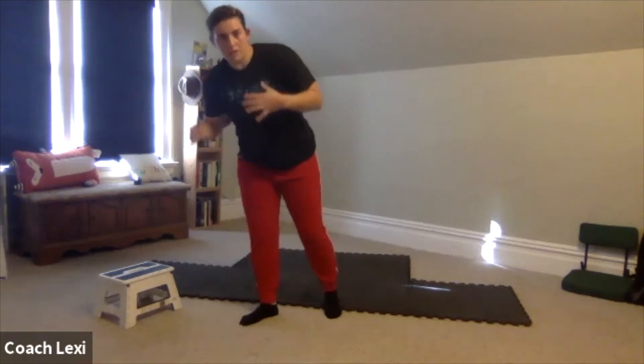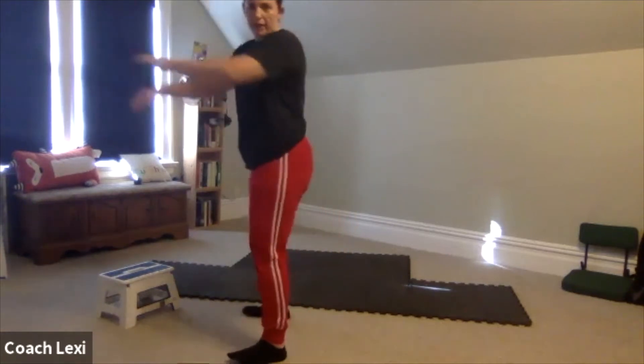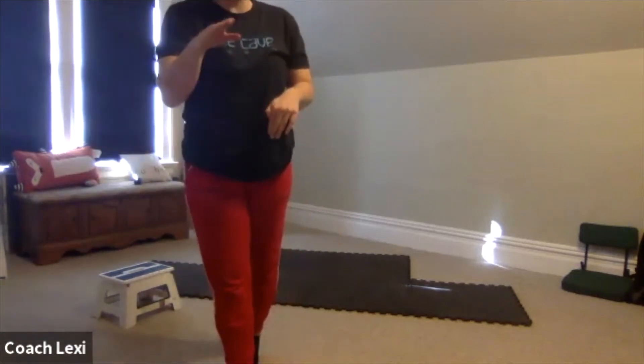We're going to move on. We have 10 jumping jacks and then 10 air squats. For the air squat, remember to keep your chest up, your butt goes back, and we come down. You have three rounds of that, so 10 jumping jacks, 10 air squats — go ahead and get started.